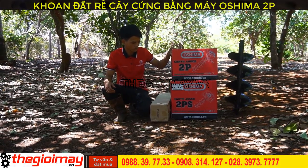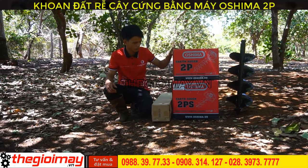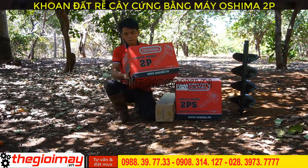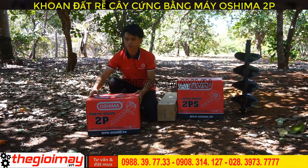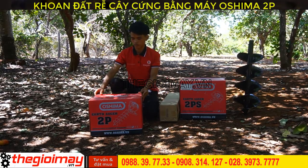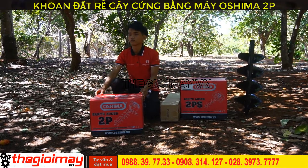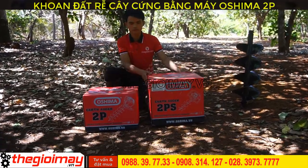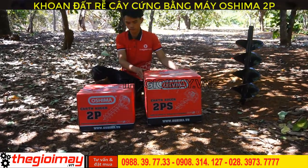Today we will talk about the Máy Khoan Đất Osima 2B, with a 2-horsepower engine and a machine weight of 9kg. The second line is the Máy Khoan Đất Osima 2BF, with a 2-horsepower engine and a machine weight of 11kg.